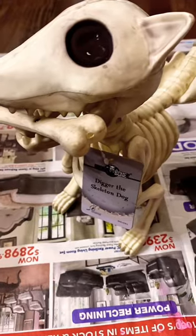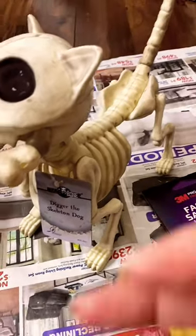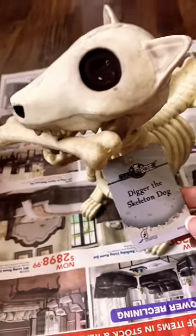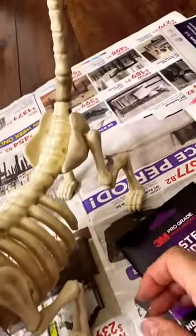Yes, I have already started my arts and crafts on Dia de los Muertos. I found this cute little dog at HEB and I figured this would be easier than making it out of cardboard.